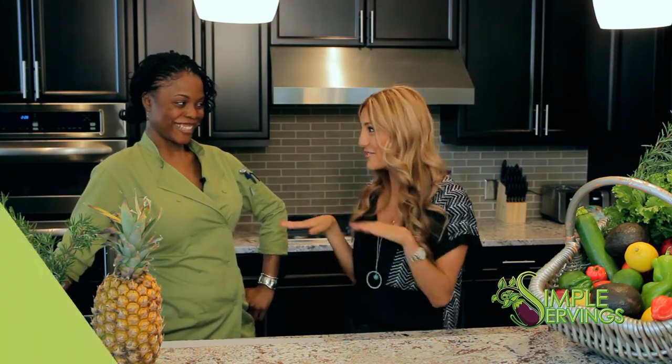I was actually thinking about tacos today. Well, how convenient because I love taco day. Me being Mexican and all, tacos are my ultimate, ultimate favorite.